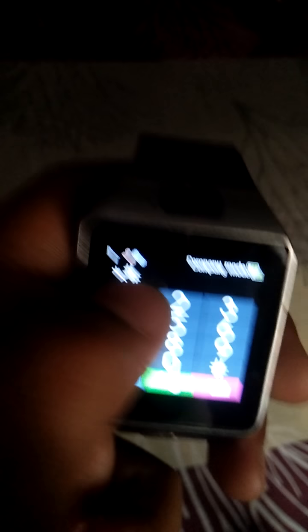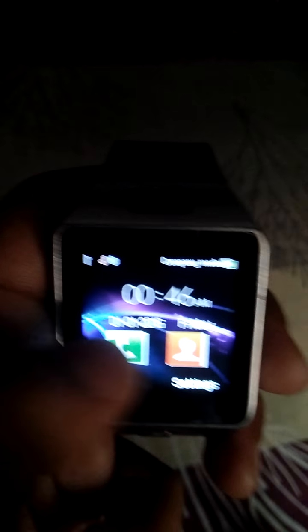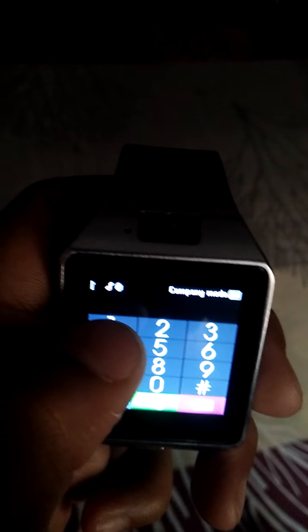Enter star hash 1 2 3 4 hash. It will show ATA DZ mode activated. I will cancel the mode.